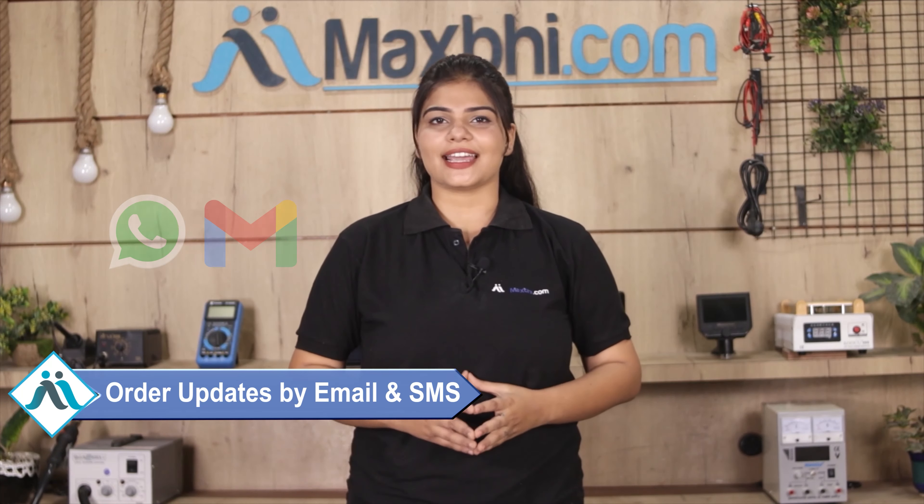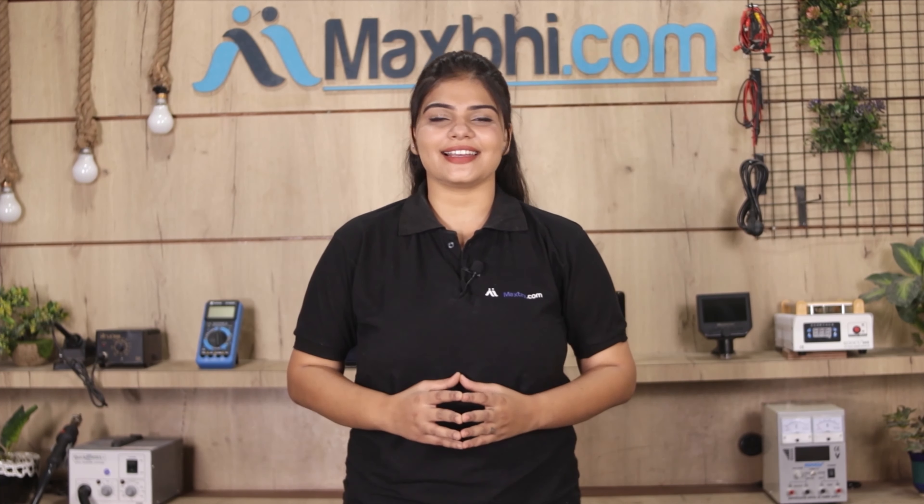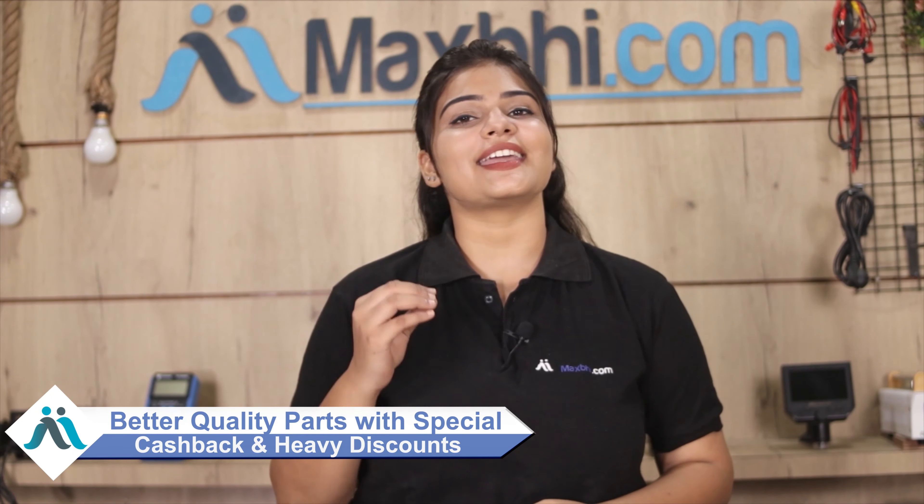You will receive your order status updates via email or phone.